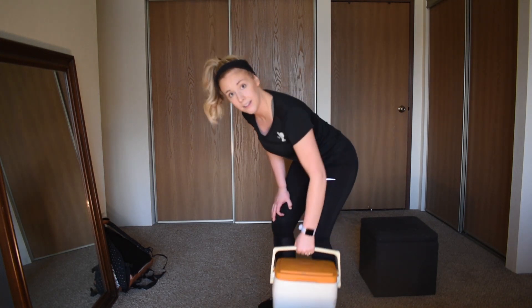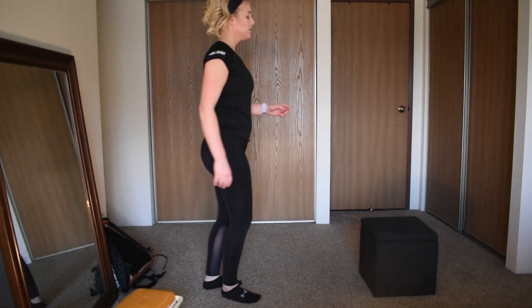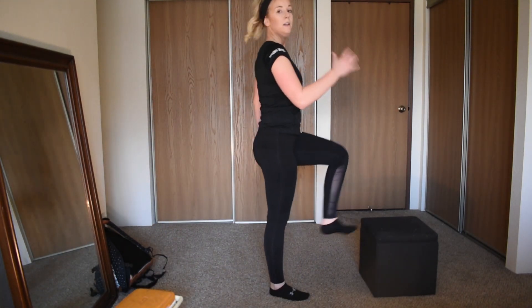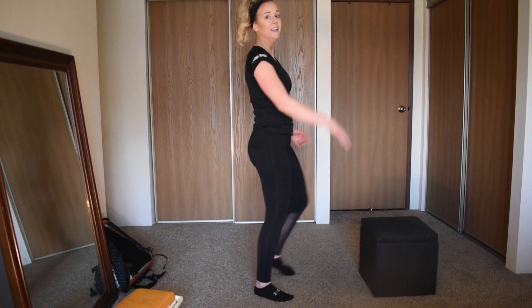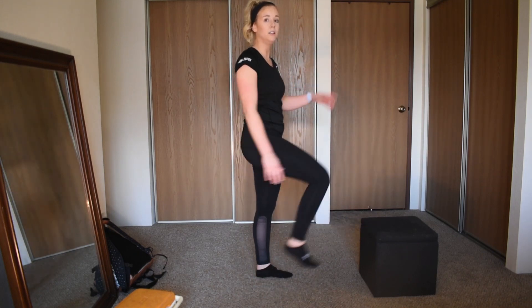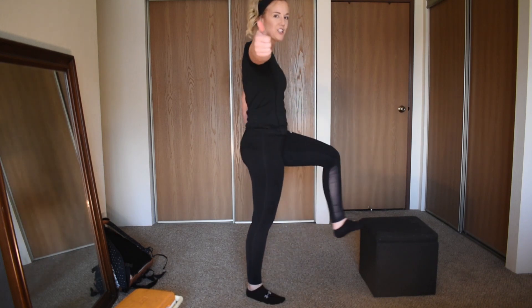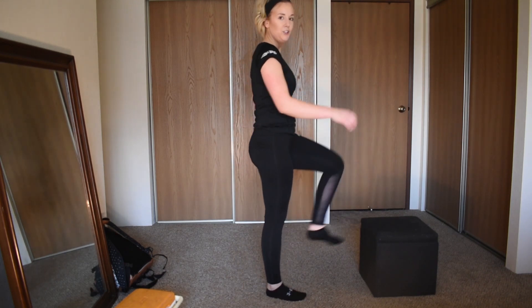In 5 seconds — 3, 2, 1 — toe taps, bring it to the toe taps, you got it! Remember, use your arms, go as quick as you can, as hard as you can, as many reps as possible. Halfway — good job, you got it.